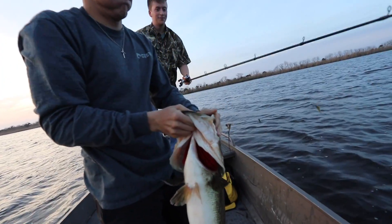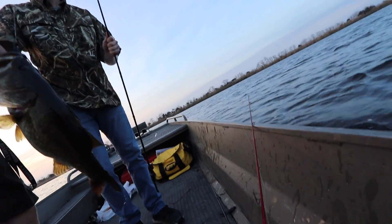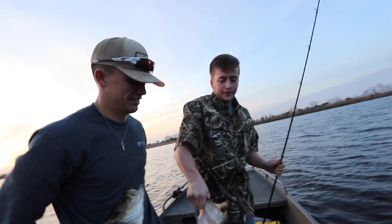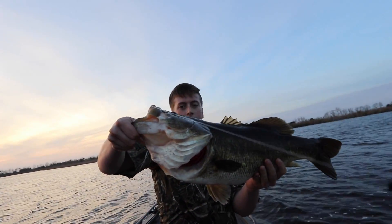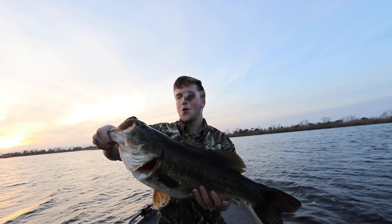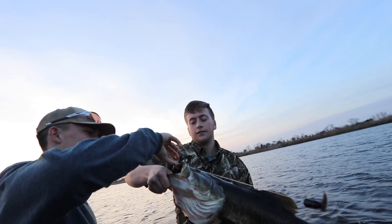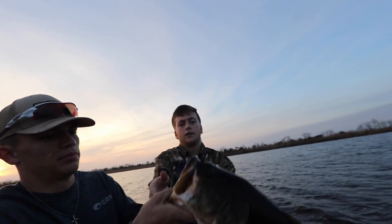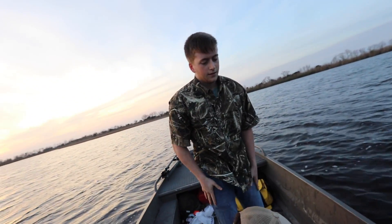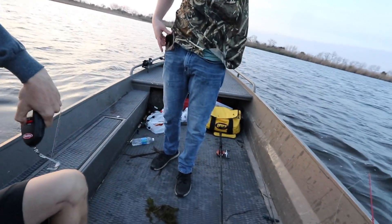Bro, nice fish! Dude, that's at least nine, huh? He's eight. Bro, look at this little one — we got a double up, bro. Hold it like that so you don't break his jaw. Drake, rod tip! He brought his rod tip up and hit it right as he did. Great fish, bro. That one's heavy — let's see what this one weighs. I'm pumped.